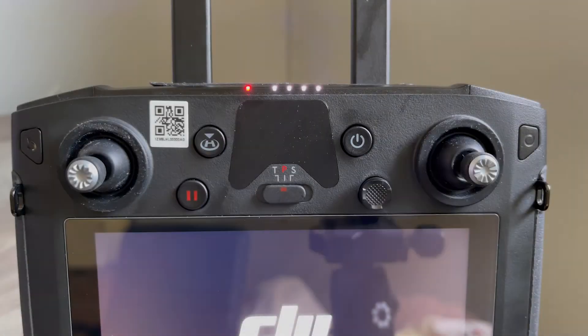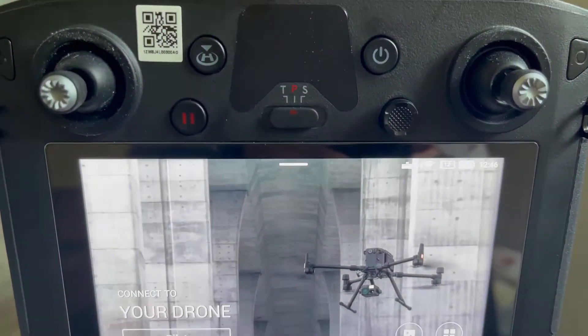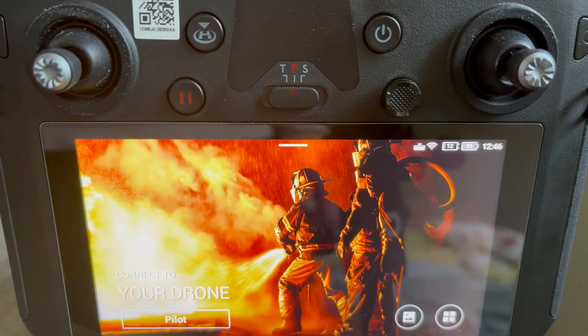In this video we will go over how to use the DJI Smart Controller with the M300 RTK. This video is intended to give you a high-level overview of the controller itself and how to navigate the system.